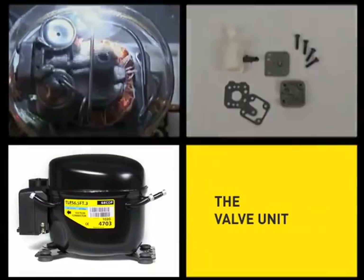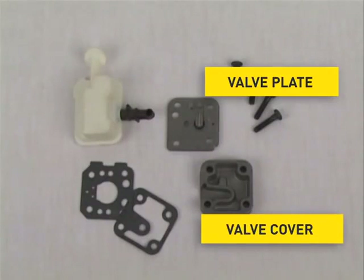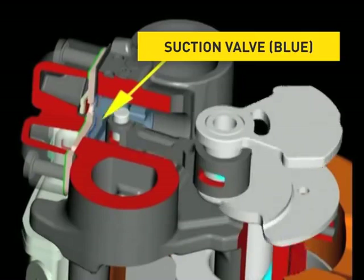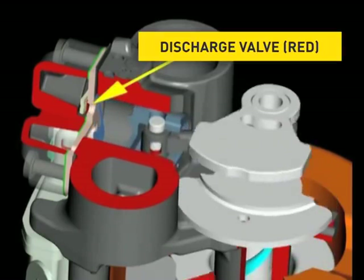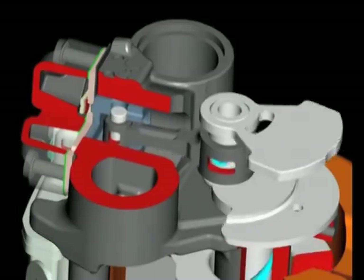The valve unit essentially consists of a valve plate, a valve cover, a muffler as well as two valve gaskets. The suction and the discharge valve are installed on the valve plate. Both valves are bleed valves made out of spring steel and they open and close the openings of the valve plate during the suction and discharge process respectively. Thus the compressed refrigerant moves into the discharge chambers of the block.